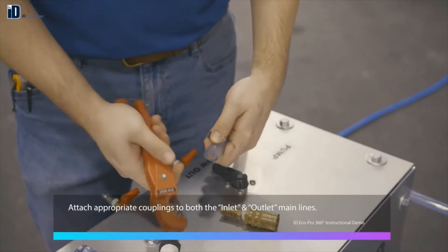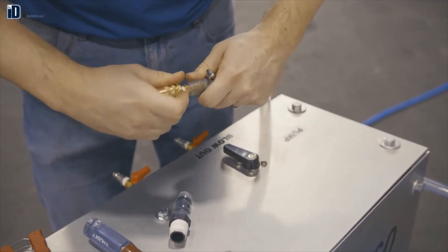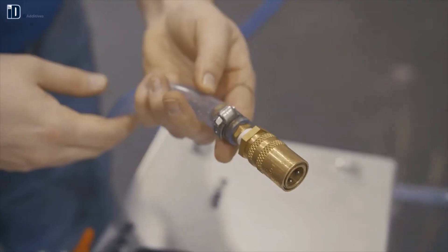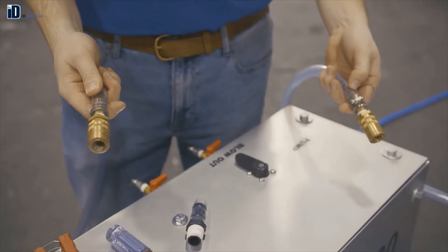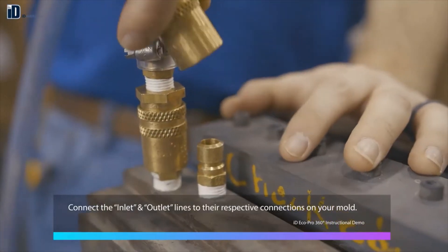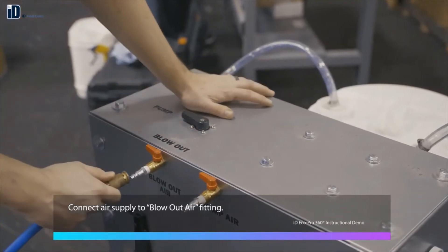Attach appropriate couplings to both the inlet and outlet main lines. Connect the inlet and outlet lines to their respective connections on your mold. Connect air supply to the blow out air fitting.